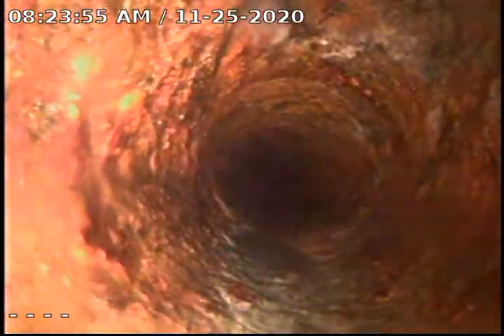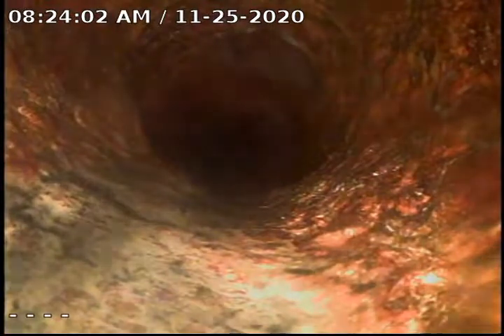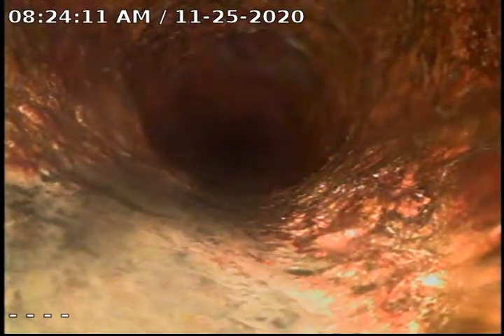You can see here this is where it changes to 6-inch. This is where the clean-out is out in the courtyard. We are going to pull back at this time and work to establish a flow and try to rinse the 3-inch out.